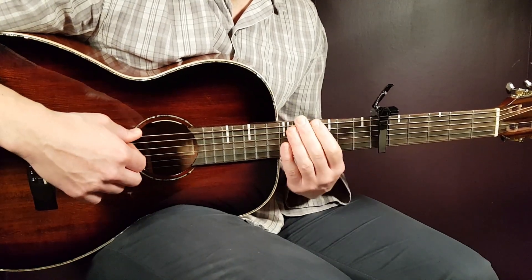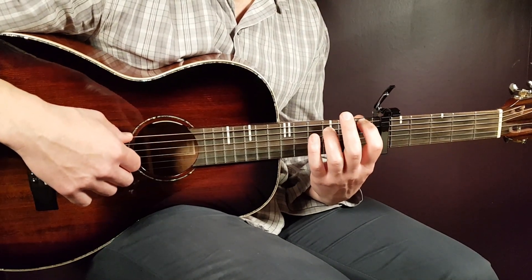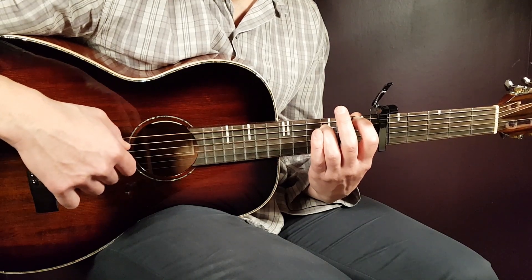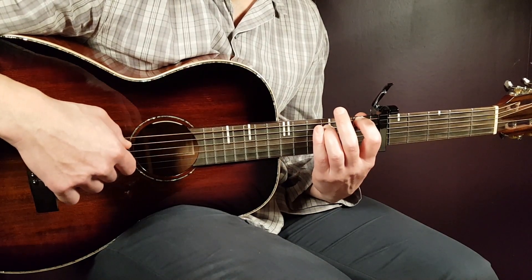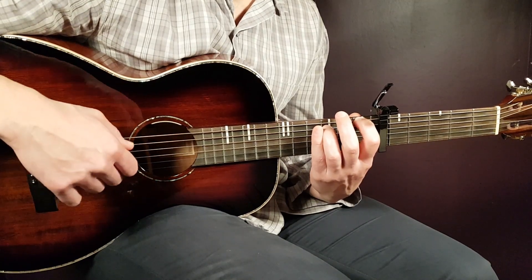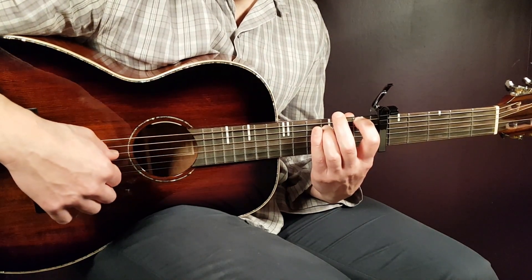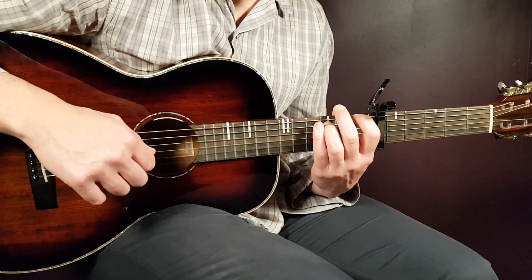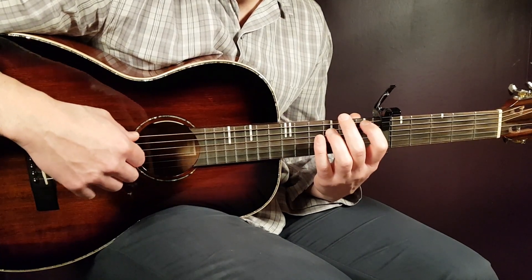Let's look at the notes we need to play. First it starts with the F6 chord — hold the chord as it is. It's basically two rounds of the same notes. So one round will be: first fret E string (bass), then third fret A, then open G. And when you play the open G, you have a short pause. Then comes open D, open G, and open D. That's the F6 melody.